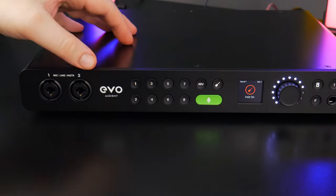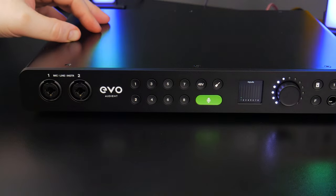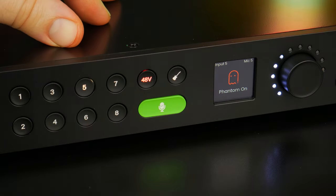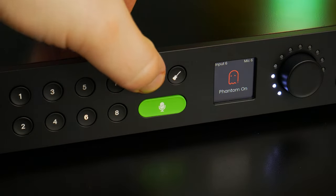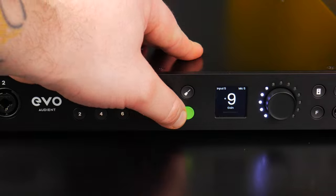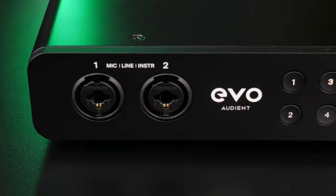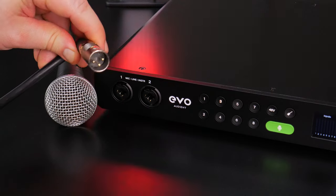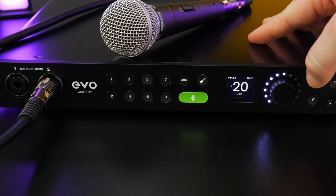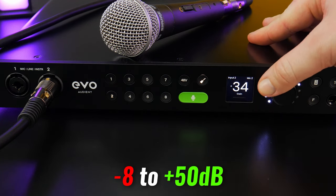There's an instrument button to set inputs one and/or two to instrument level for guitar or bass, a 48V phantom power button which can be switched on per channel, and you can also control a lot of this from the on-screen mixer. There's the smart gain button, input buttons for each channel, and two mic/line or instrument inputs on the front. You can use XLR cables for microphones with a 58 dB gain range from -8 to +50 dB.